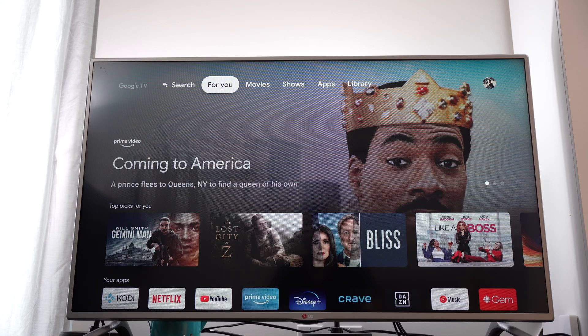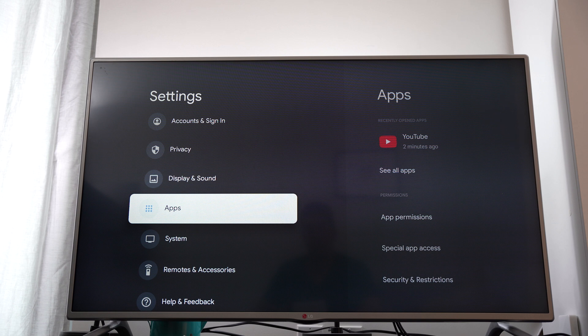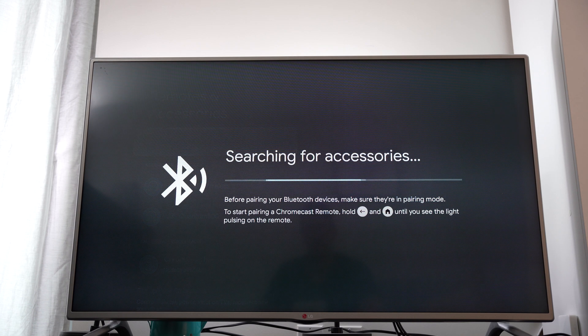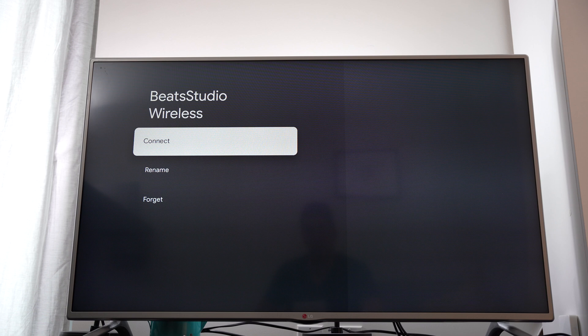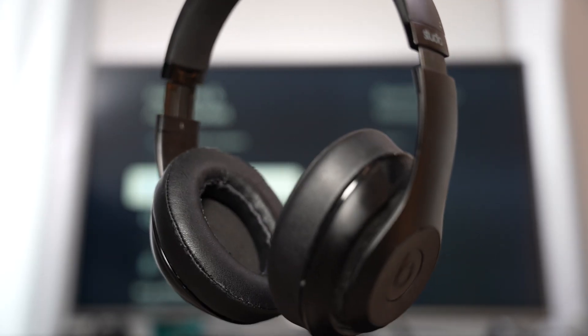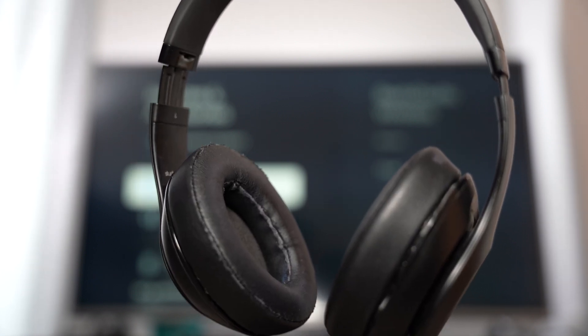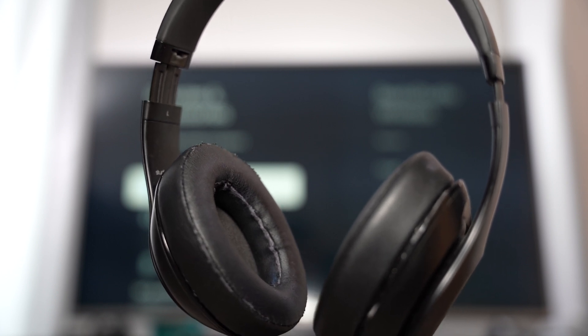Pairing with your Bluetooth headphones is a really easy process. You just need to go to Settings, scroll down to Remotes and Accessories, click Pair with Remote, and it's going to start searching. Just make sure your Bluetooth device is in pairing mode, and then it'll automatically connect. In the future, if you want to reconnect to your device, it should automatically connect. That's all you have to do to enjoy private listening in the comfort of your own home without disturbing any of your friends and family.